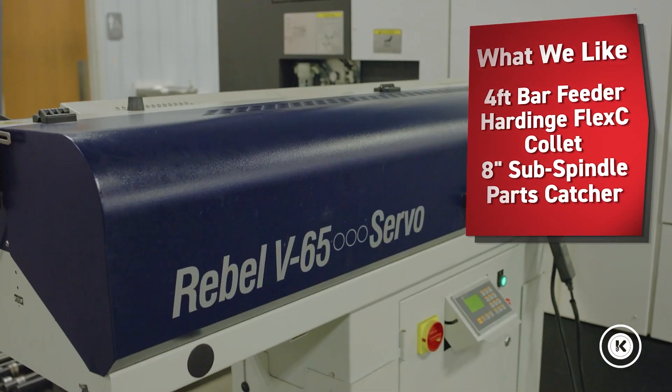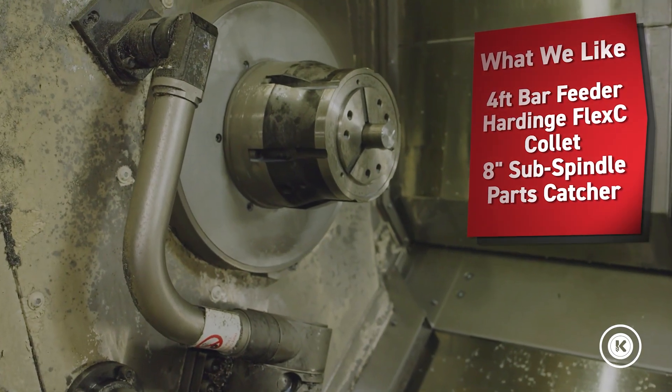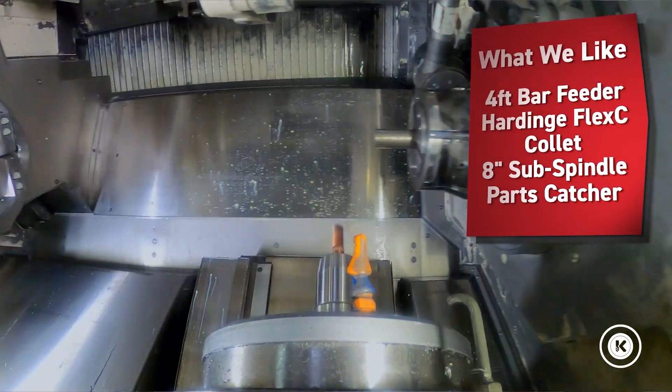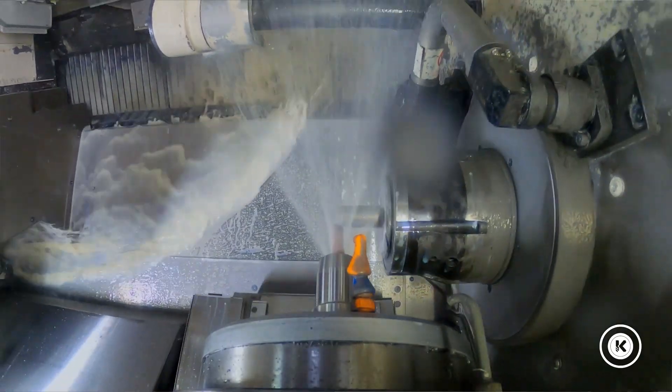This machine comes outfitted with a four-foot bar feeder. We have in it our Hardinge Flex-C collet system. We have a sub-spindle so we can work on both the front and back side, and we have our part catcher, so it runs continuously, non-stop, around the clock. That part of it's been great, but there are a few things we wish we would have known prior to purchasing it for our project.